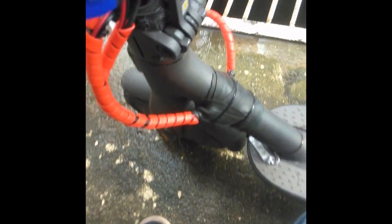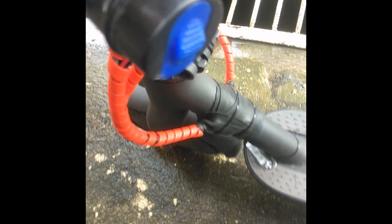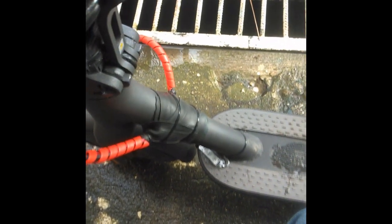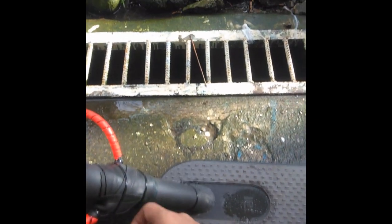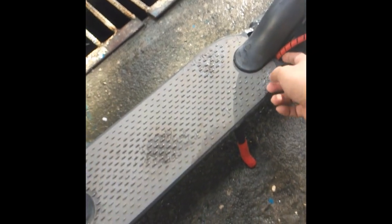I transferred my charging line from the original position to here. So here is my charging line now. There's no problem charging anymore — I won't be bothered finding the hole. By doing all this, I've made my scooter 100% waterproof.